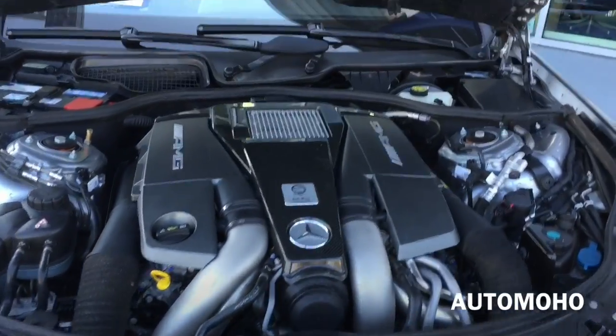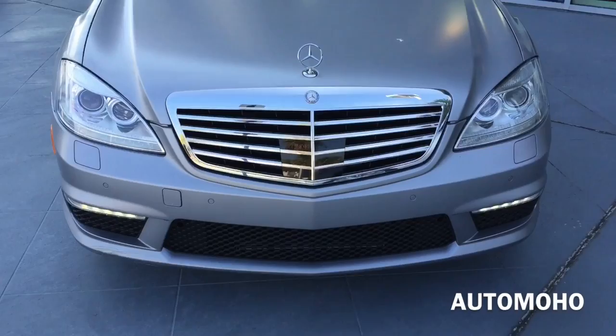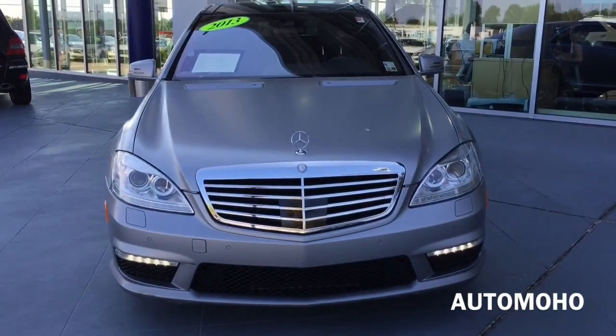EPA estimated fuel economy is 15 city, 22 highway, and 17 combined. Very impressive engine.